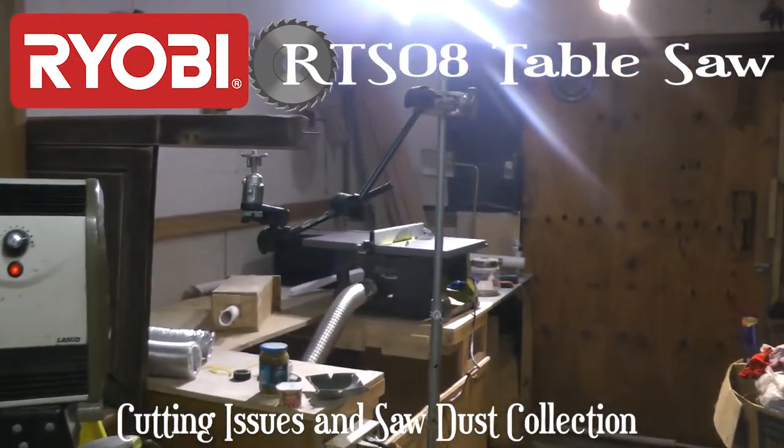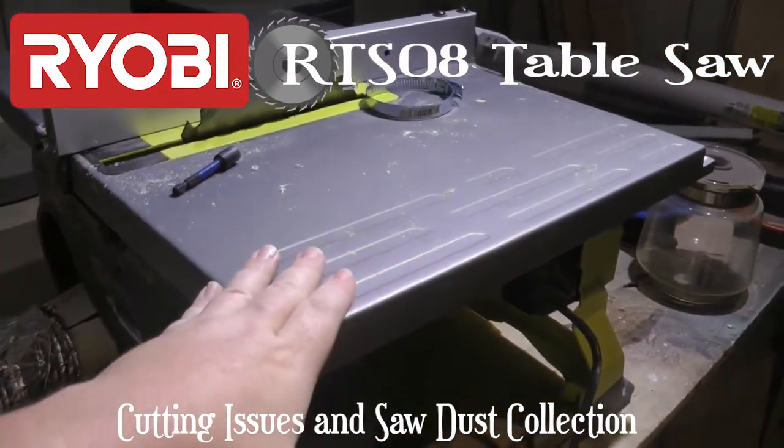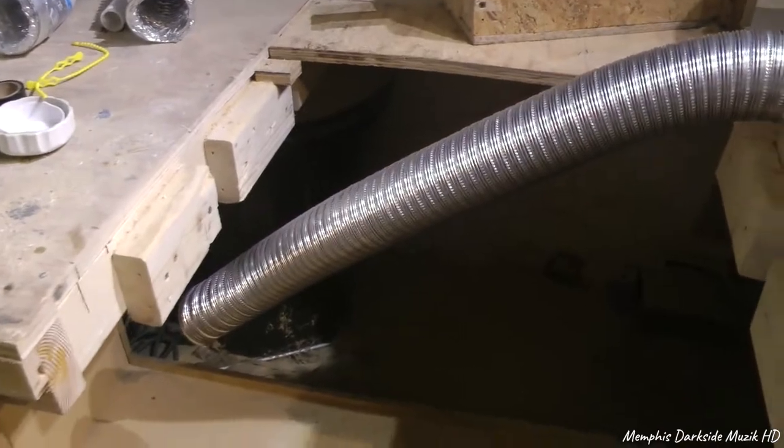Yo, what's up YouTube? I'm back here with another video. We're working on the Ryobi table saw here. There's nothing wrong with the table saw — I'm just making a mod right here, as y'all can clearly see.